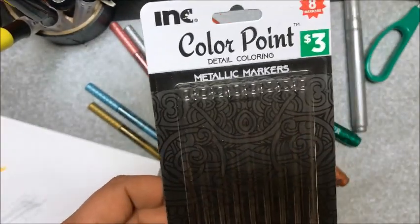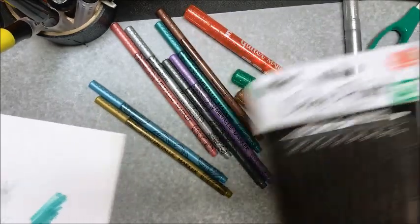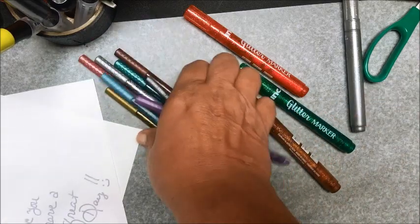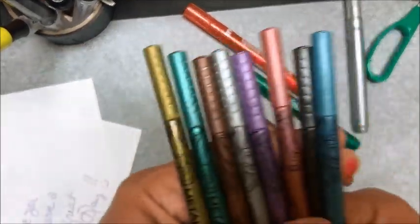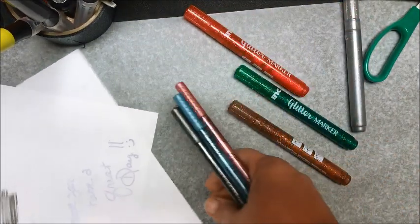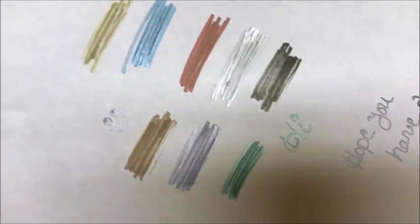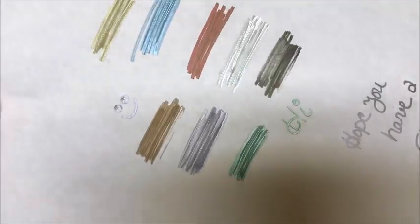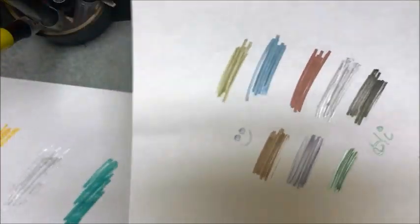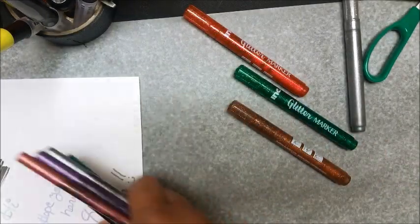Next are the metallic markers, and those were only $3. This is what they look like — here are the colors available and this is how they came out on the paper. I think these might be fun for edging cards and tags — I think that will be cool.